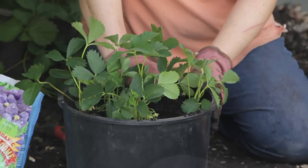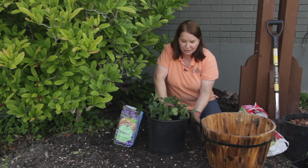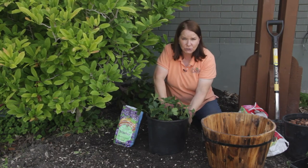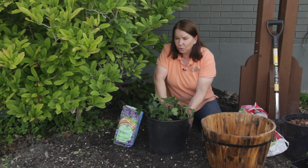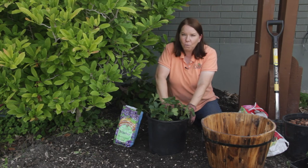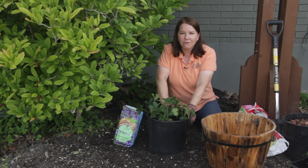Here in Utah, I would find this container a better choice because this black pot is going to heat up in our hot desert sun. But if you're in a cool, cloudy, or maritime region, the black plastic is just fine. Water, fertilize, harvest, and enjoy.